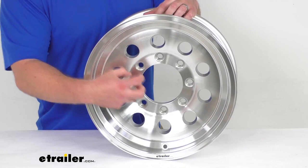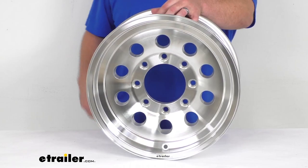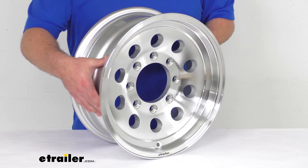This does use an improved clamp force technology that helps to keep your wheel securely in place and eliminates the need to constantly re-tighten your lug nuts. The pilot diameter here is 4.9 inches, which will fit over the hub on your trailer.